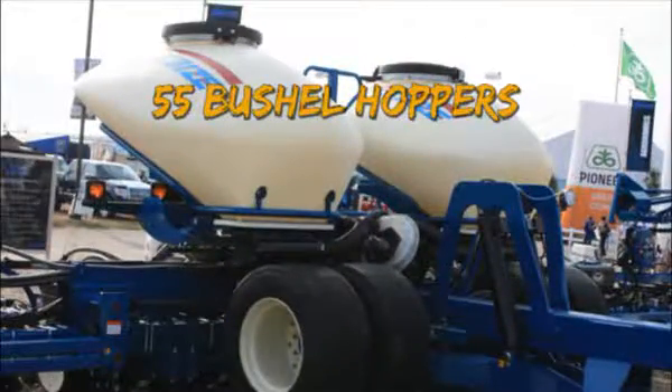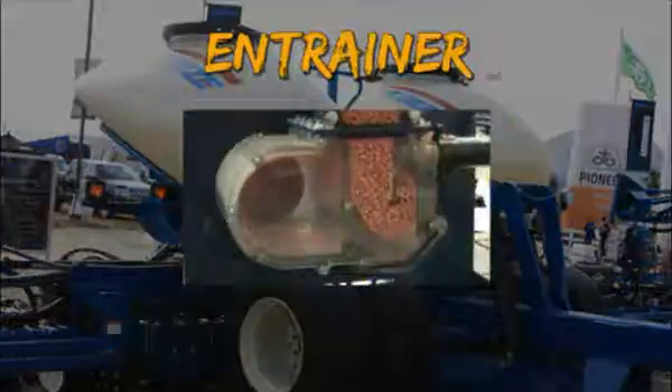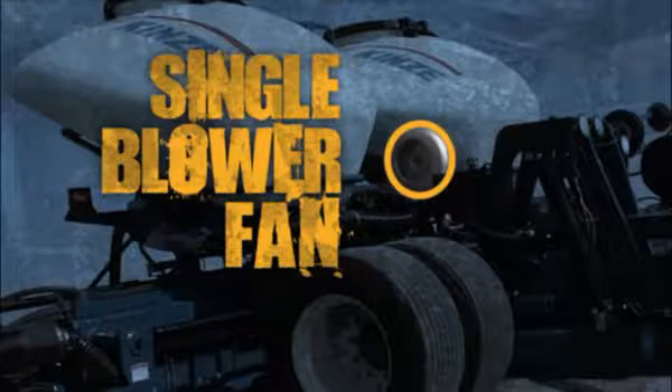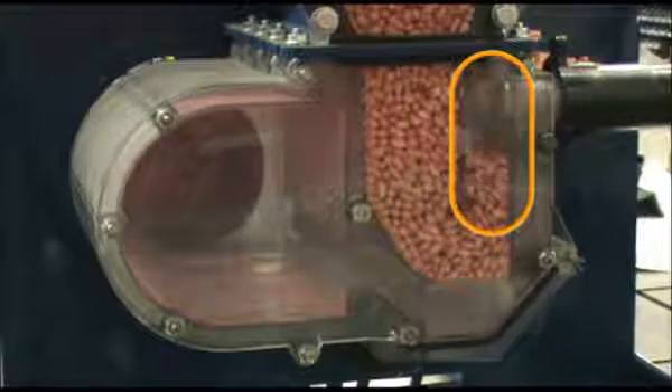Seed is stored in two large 55-bushel hoppers and supplied to the entrainer. An entrainer is the device where seed is mixed with moving air. The ASD system is pressurized by the blower fan. In the entrainer, seeds are suspended in the air.